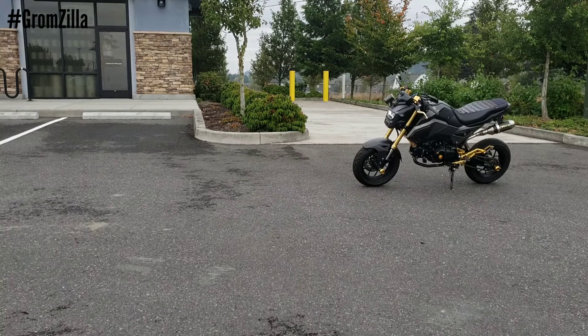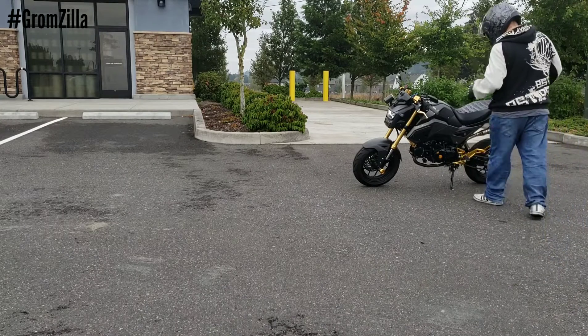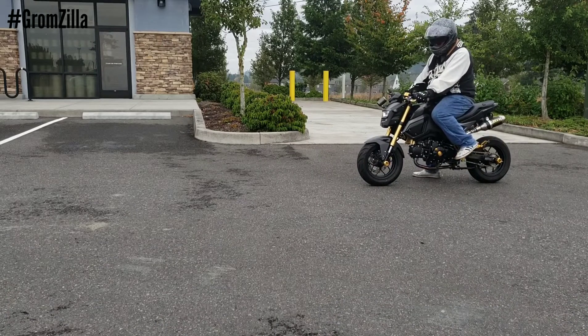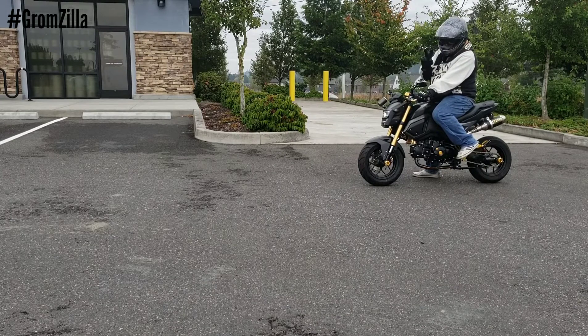I'm going to hop on the bike and show you. First I'm going to let you hear rev limiter at 9,750 RPM, and then I'm going to squeeze in the clutch for three and a half seconds and let you hear what it sounds like on the two-step. And then I'm going to attempt to launch it on the two-step — hope we don't kill it.